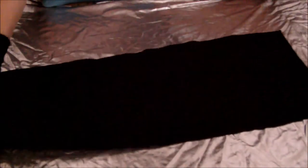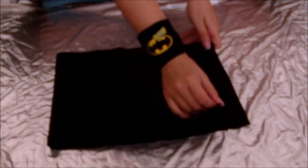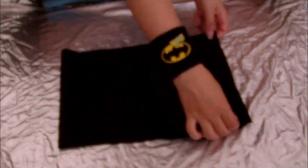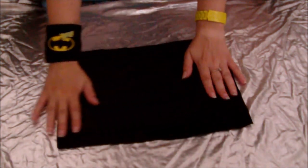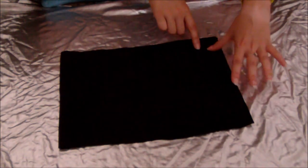So when you've got your piece of fabric all cut out, you just fold it in half and then you have to make, basically, the pocket for the bag. So you just sew down the side and along the bottom to make the pocket.